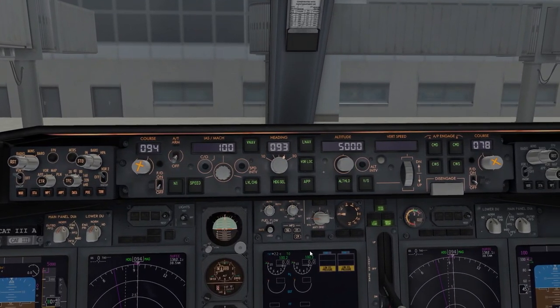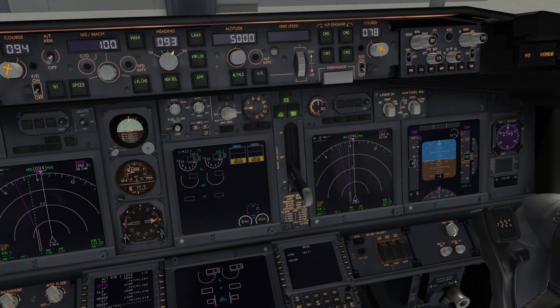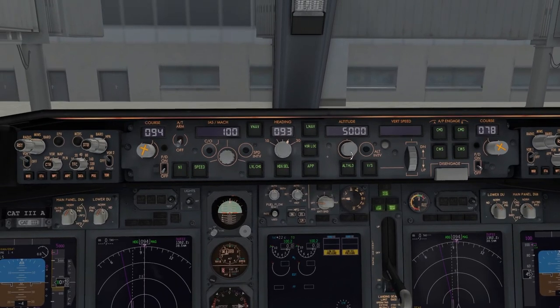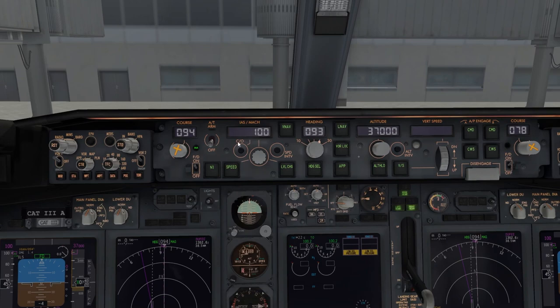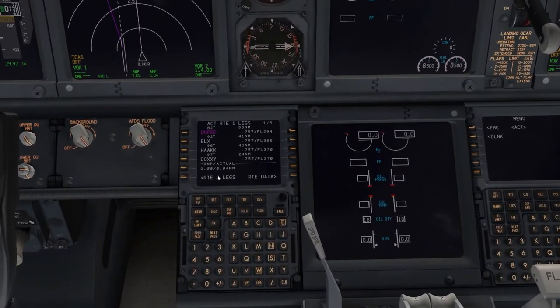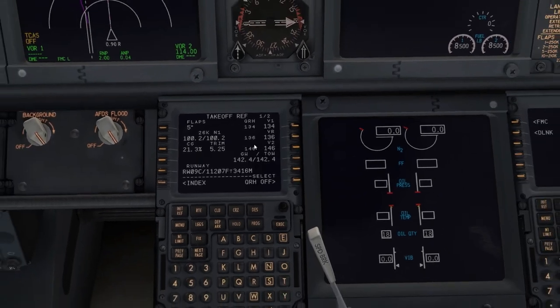For the autopilot MCP: first set your initial altitude. ATC may give you an altitude, but since we have no SID and we're not online today, I'll dial in 37,000 feet — unless your charts or ATC say otherwise, follow those. Then set V2 on the MCP. Turn on both flight directors and the autothrottle. If you forgot your V2 speed, go to the FMC, Route, Takeoff page — it's listed there.